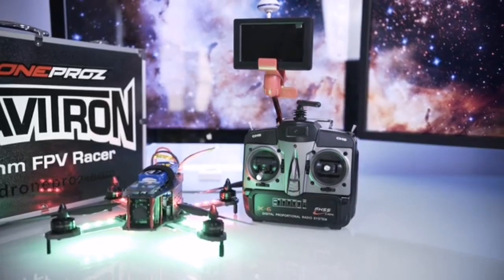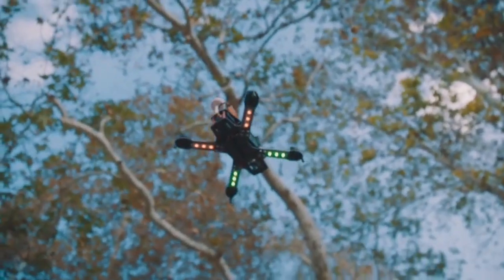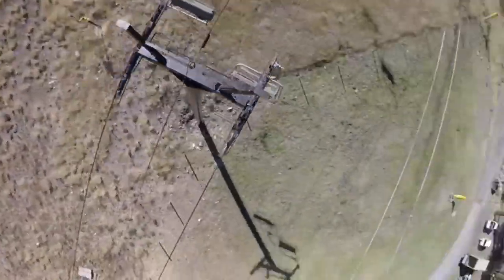Get your hands on the best FPV racer out on the market today and help us bring the Gravitron V2 out to the market. Thank you guys for watching and stay tuned for future updates.